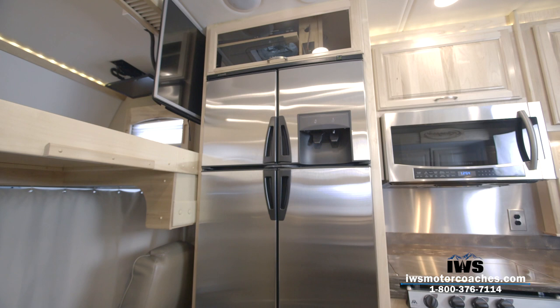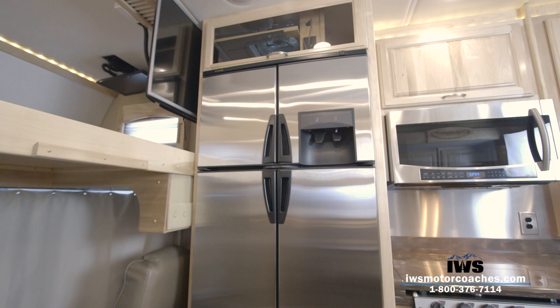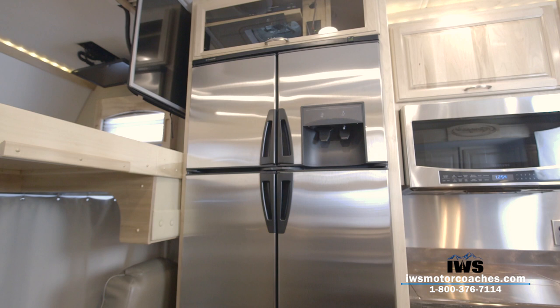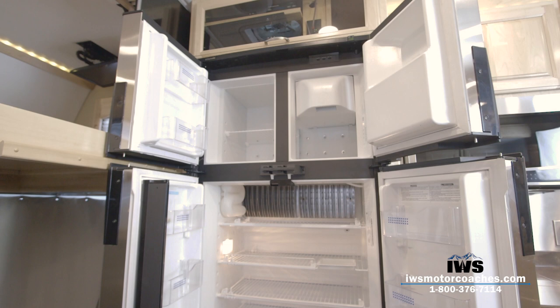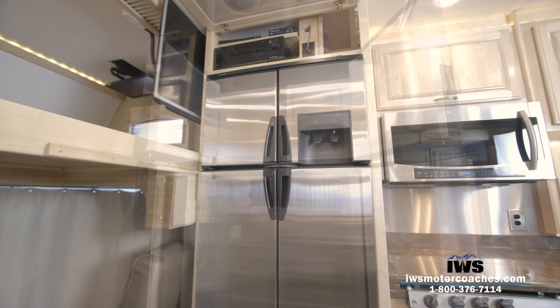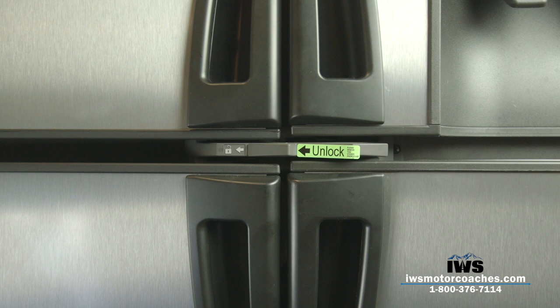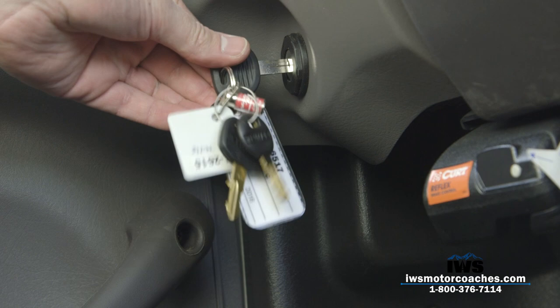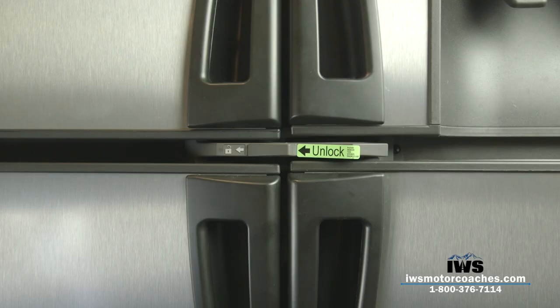Now we're going to talk about the refrigerator installed in this coach. This is a dual-fuel refrigerator, meaning it'll run on electricity or propane — whichever fuel source is available — and it can switch automatically or you can select manually. There's also a water maker and an ice maker in the door. The refrigerator is 13 cubic feet with lots of area to store things. The shelves have little bars that fold up to keep your food from sliding back and forth. A really great feature is the electric door lock — as soon as you turn the key on in your coach, the refrigerator door automatically locks, and when you turn the key off it automatically unlocks. You can also manually override this to lock and unlock while going down the road.